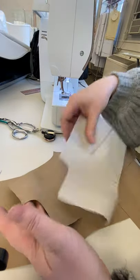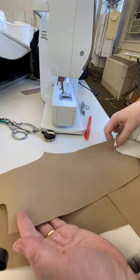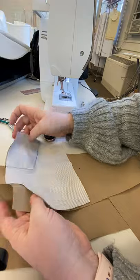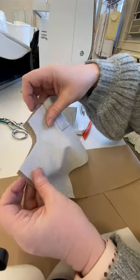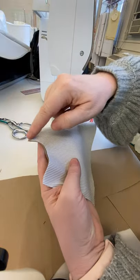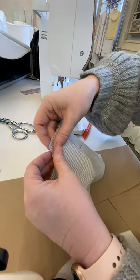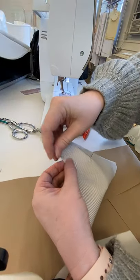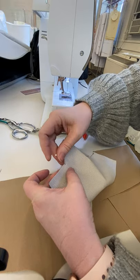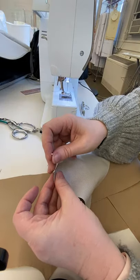I'm ready to sew the pocket bag to the front. I'm working on the right side of the fabric and putting right sides together, the pocket bag facing along this curve. We're going to sew on this curve, then grade and clip our seam allowance, making sure it will turn to the inside nice and smooth and keep a curve, because the fabric is not going to want to turn from concave to a convex curve very well.